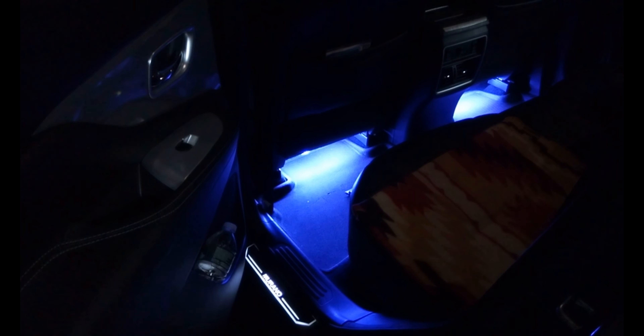And that's an LED upgrade on a 2017 Nissan Murano.